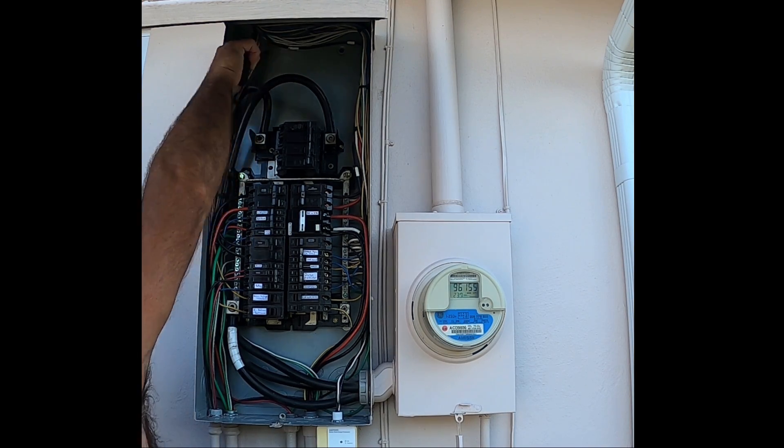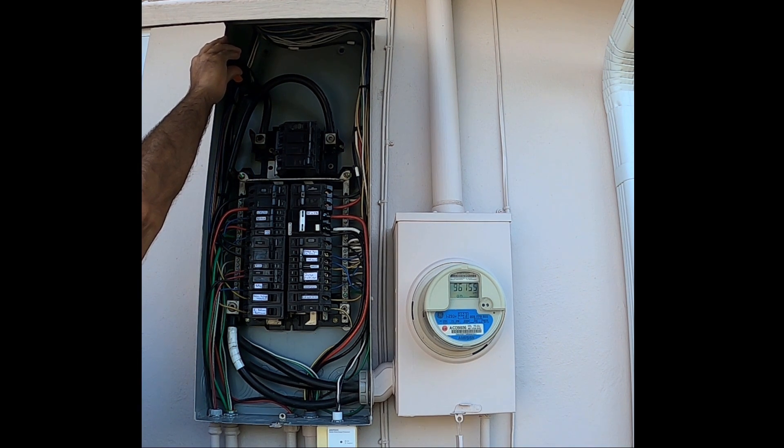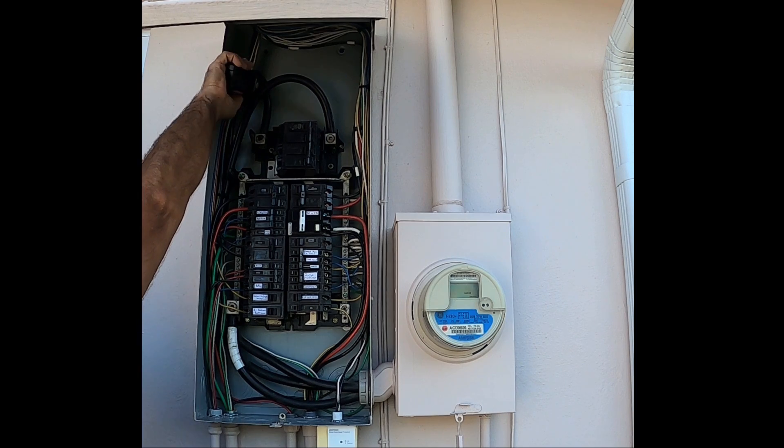With the dryer back on, the clamp meter reads 21.76 amps on one leg and 23.62 amps on the other.